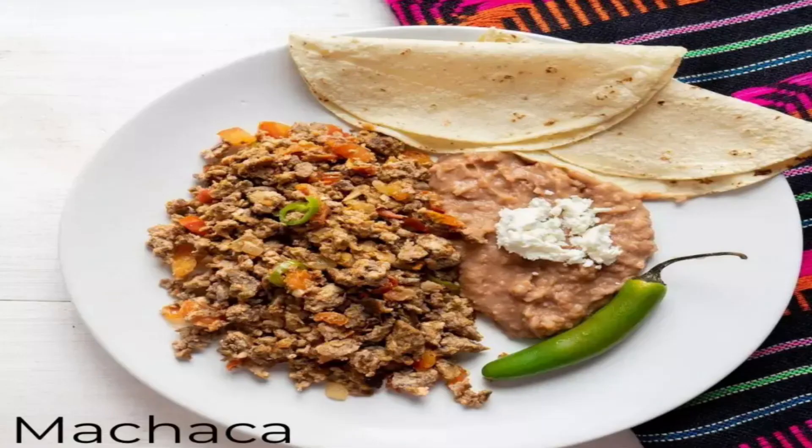Number 3: Machaca, Shredded Dried Beef. This is one of the most popular dishes on the northern side of Mexico. Machaca is very versatile — you can eat it in a taco, a stuffed burrito, flautas, or just as a stew with some tortillas, beans, or rice on the side. Machaca is simply a shredded version of dried beef with the proper seasoning.